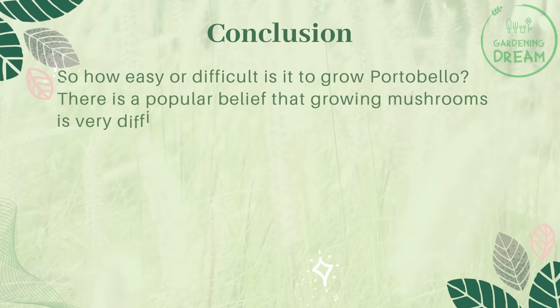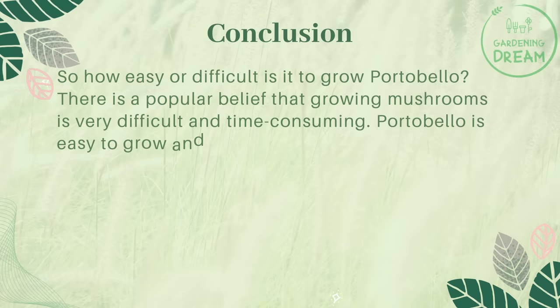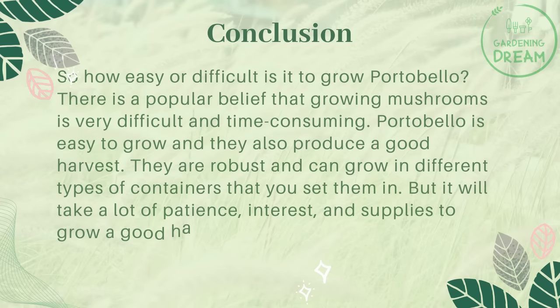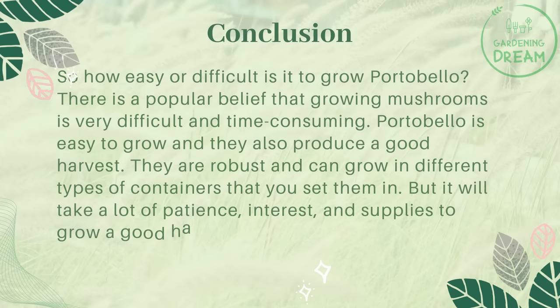So how easy or difficult is it to grow portobello? There is a popular belief that growing mushrooms is very difficult and time-consuming. However, portobello is easy to grow and produces a good harvest. They are robust and can grow in different types of containers. That said, it will take a lot of patience, interest, and supplies to grow a good harvest of mushrooms.